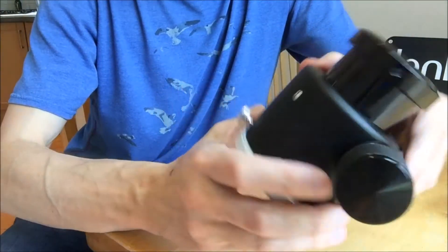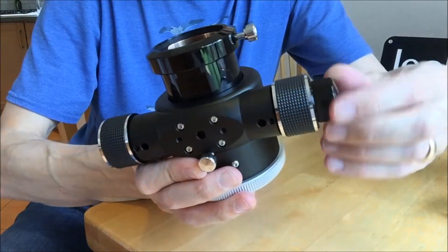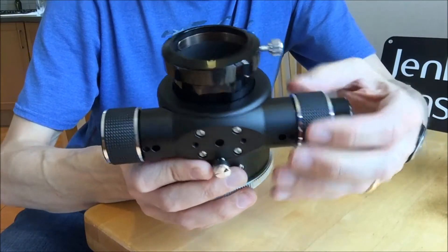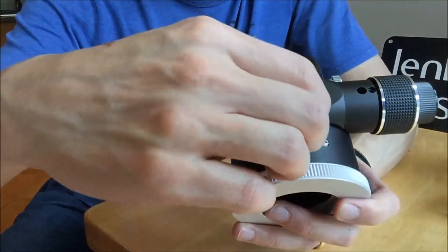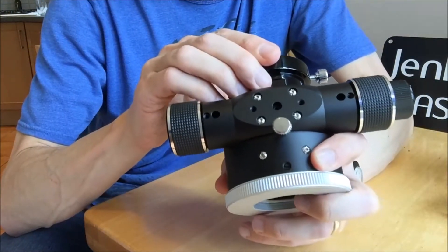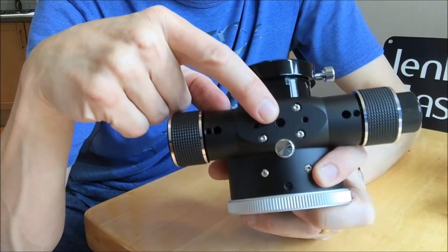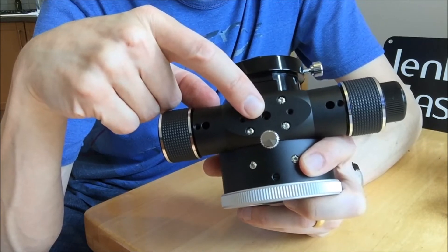It's a dual-speed focuser, so you have 1x and 1/10x speed, allowing fine focusing, and the mechanism seems pretty smooth. Underneath you've got a lock screw so you can lock the focuser in a given position, and in the middle there's a recessed Allen key socket so that you can adjust the amount of focuser tension that you want.